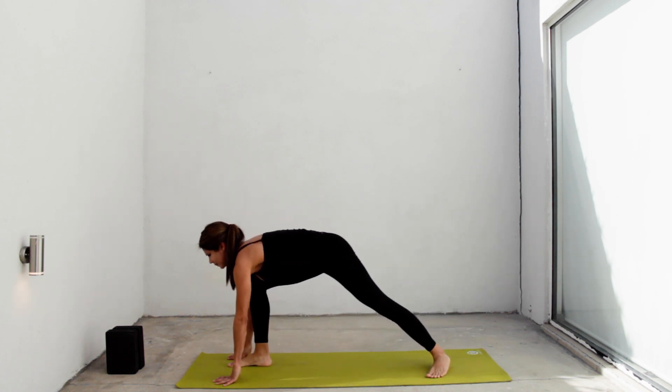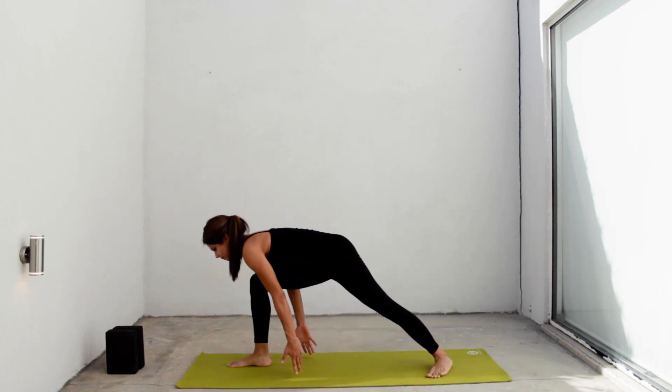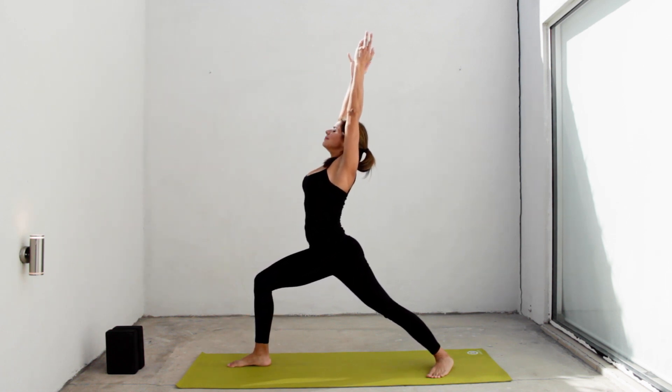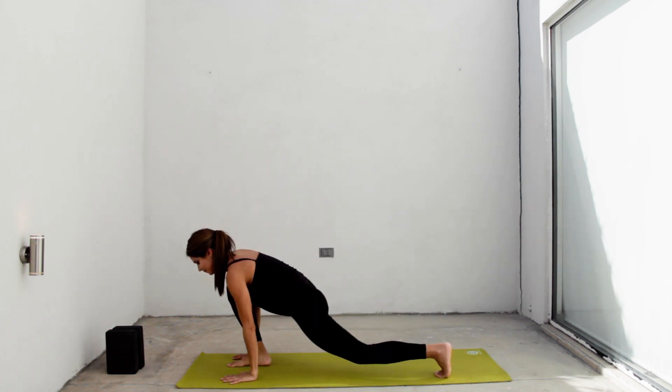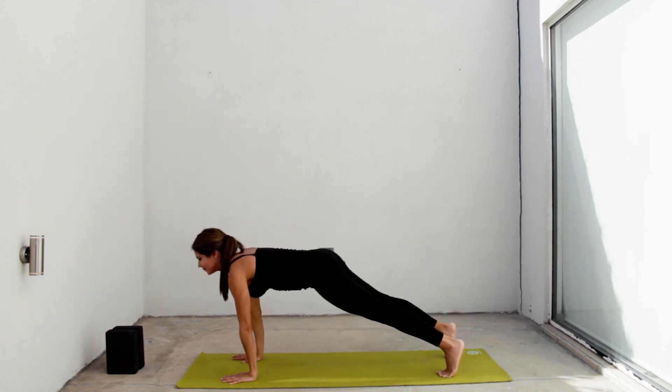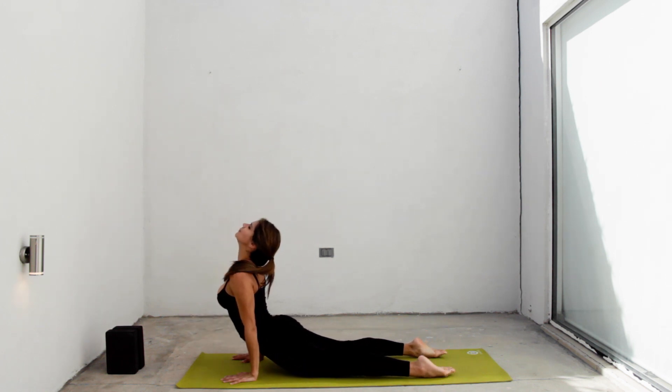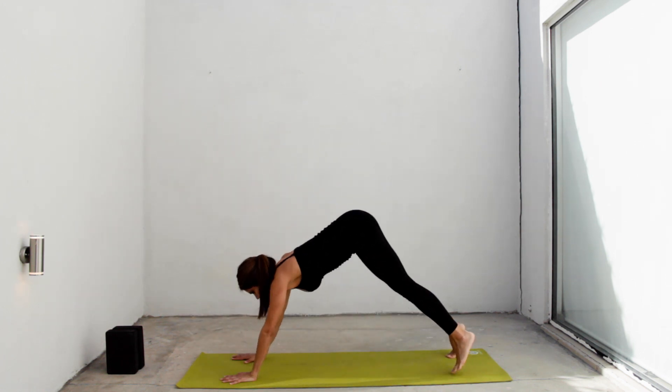Right leg to the front. Lower your back heel. Inhale, lengthen your spine, arms up. Warrior one. Exhale, hands down. Inhale in a plank. Exhale, chaturanga. Inhale, urvamukha. Look up. Exhale, adho mukha.